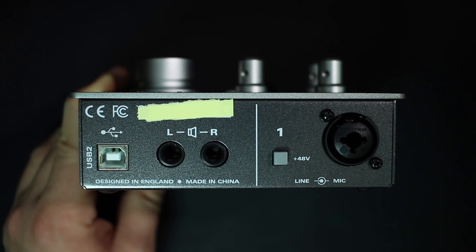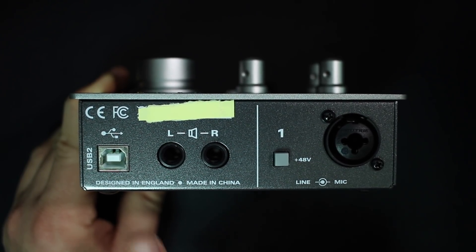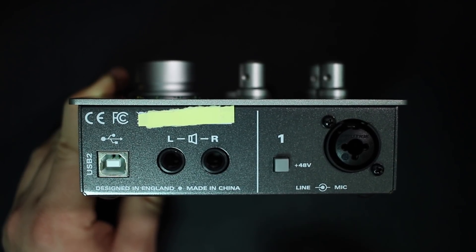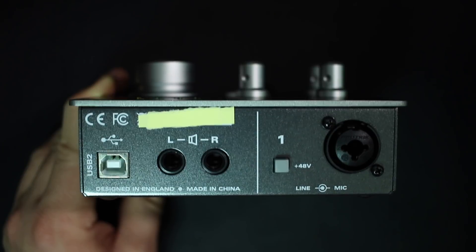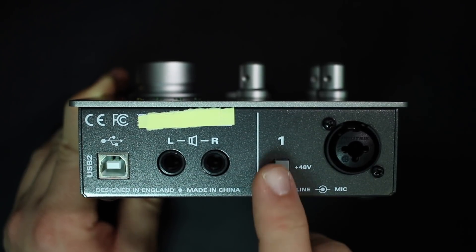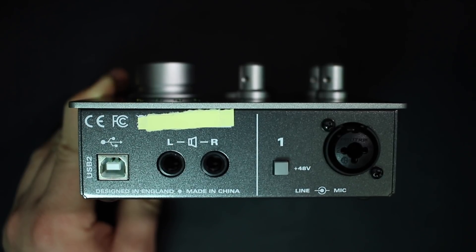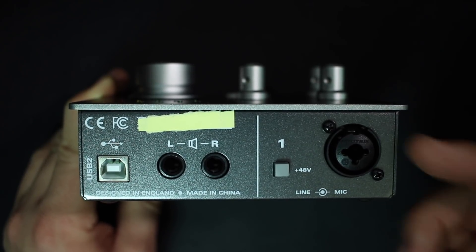On the back, you'll find a few more pieces of I/O. You're going to find the USB 2.0 port to connect it to your computer. You'll find a set of quarter-inch outputs to run to your powered monitors. You'll find the +48 volts phantom power switch, and an XLR combo jack to connect a line-level or mic-level input.